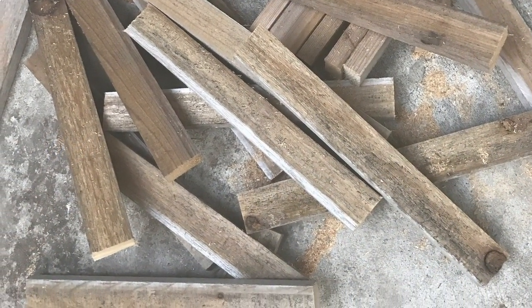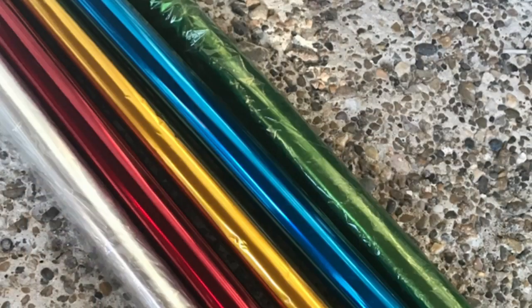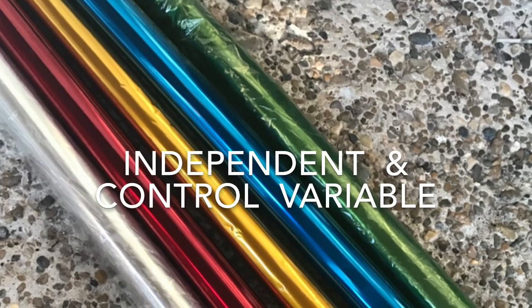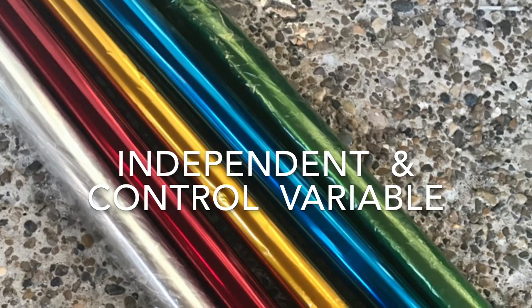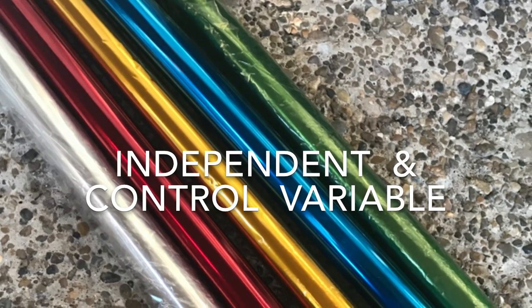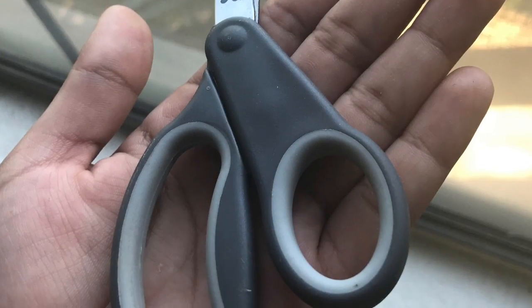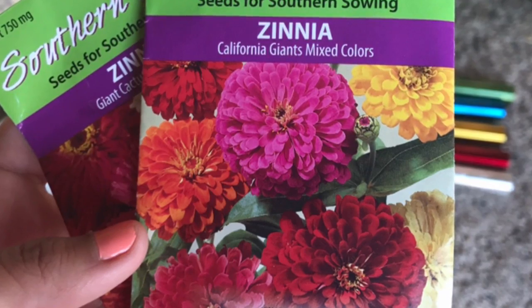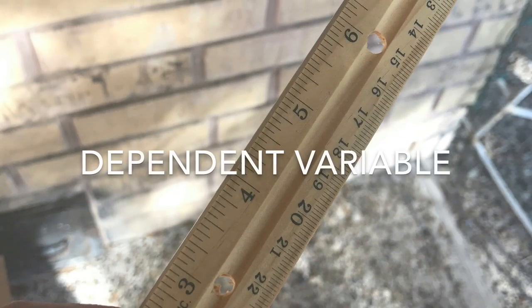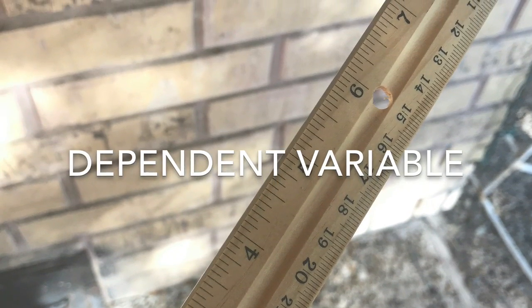You will need pieces of wood, nails, a hammer, and different colored cellophane paper, which will be used to alter the light the plants will be receiving. The independent variable will be the different colored cellophane paper, and the control variable will be the plant receiving the clear cellophane. You will also need scissors, a stapler, same size potting containers, potting soil, seeds, and a ruler. This will be used to measure the growth of the plant, which is the dependent variable.